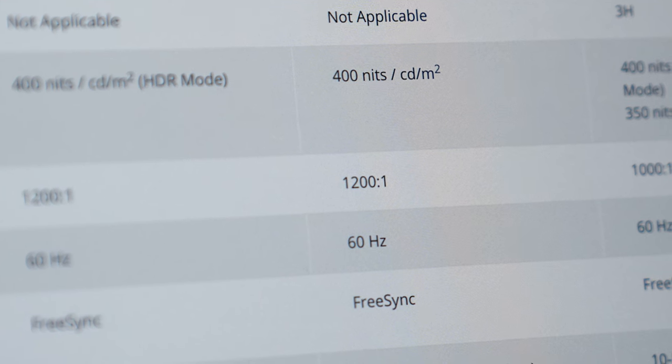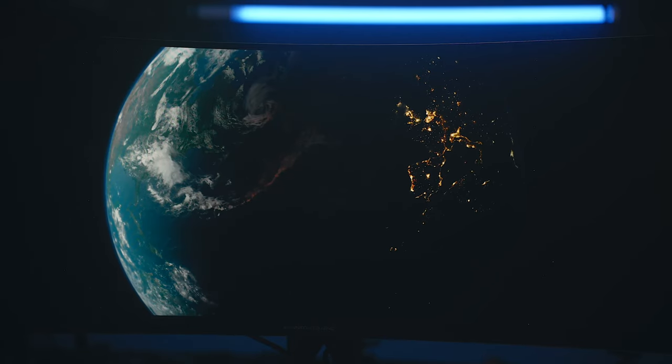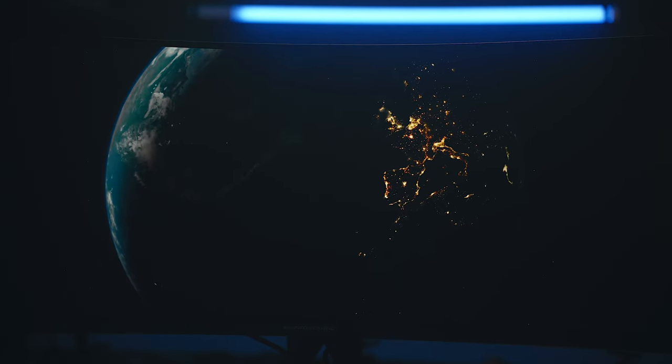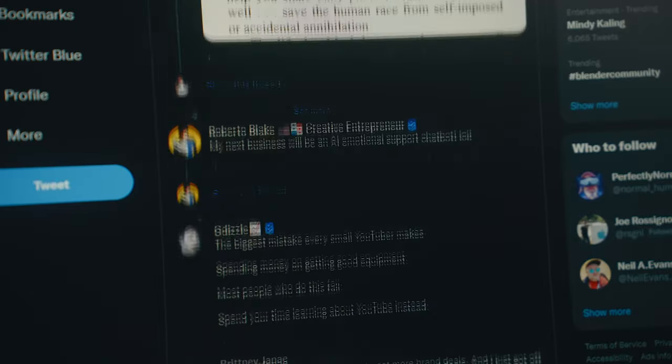That's why the best IPS displays will give you between 1000:1 or 1200:1 contrast ratios. VA panels work similarly and are better at blocking light, giving you a contrast ratio of around 3000:1, but usually you have bad viewing angles and problems with ghosting or smearing. So historically, you have to make some sacrifices one way or another between these two.